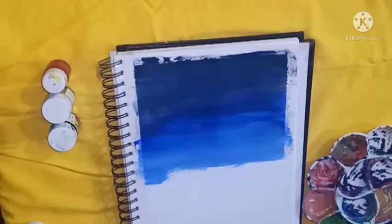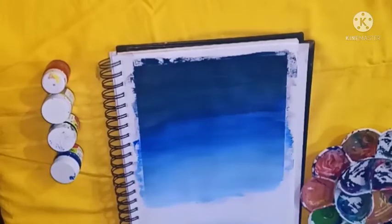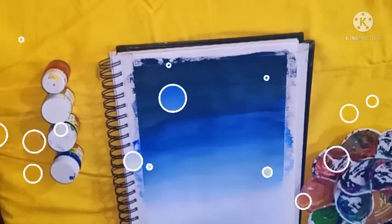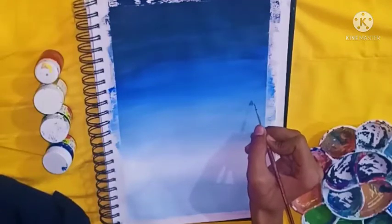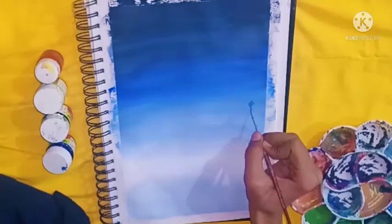If you want, you can create it in your own painting style. And if you do, please share it with me — I would love to see your version of this painting. Finally, I have completed my background and I will now work on the trees.